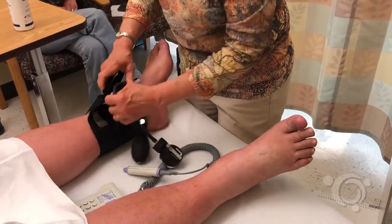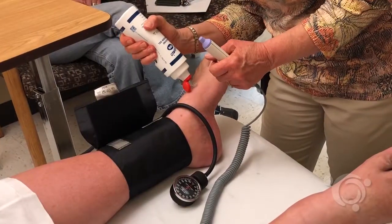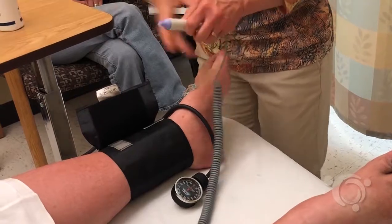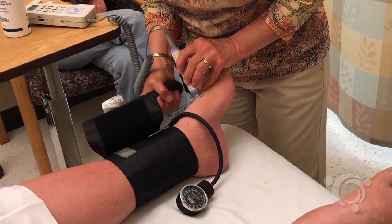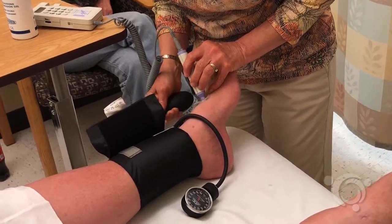Next, move the blood pressure cuff to the ankle and apply ultrasound gel over either the dorsalis pedis or posterior tibial artery on the foot. Use the ultrasound to repeat measuring the systolic pressure of each ankle.